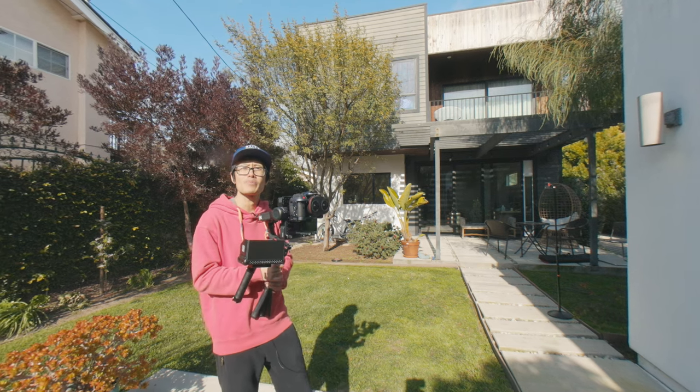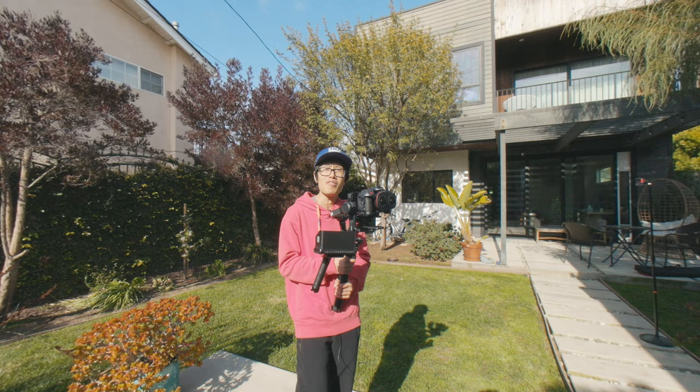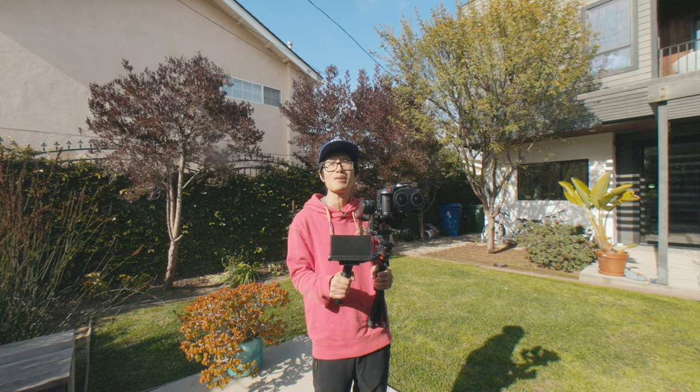Hey, what's up everybody. It is your boy Hugh here bringing you another Hollywood movie magic in VR180. This is an 8K 3D VR180 video — you should really look around in your VR headset. Today we are going to talk about how to move a VR180 camera that does not make your audience sick in a VR headset. And on top of that, I am going to teach you how to build a budget but professional motion control system for creative VR180 filmmaking.